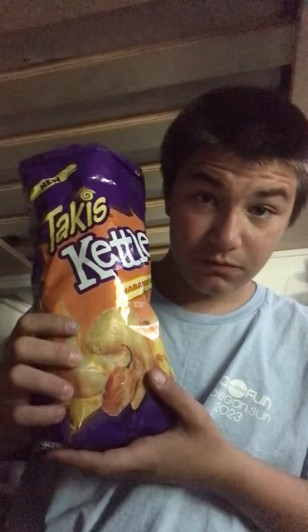It's definitely spicy. Tastes pretty good. Has a weird taste at first, but tastes really good. Has a lime — way better than the classic, actually. Really spicy, though. So, 7.5 out of 10. I approve.